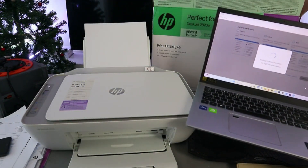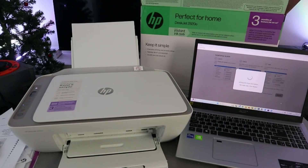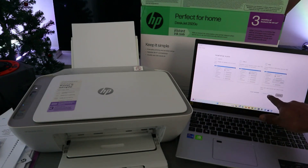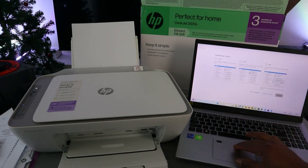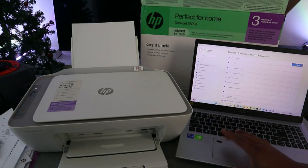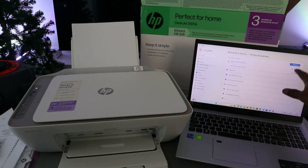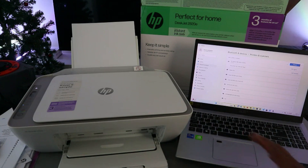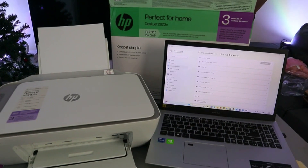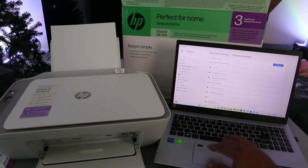Getting printer driver information — this might take a few minutes. Next, go to Printers and Scanners and select Add a device. It will start to look for available devices. You can see the HP DeskJet series scanner is available — select Add Device. It's connecting and now showing as Ready.